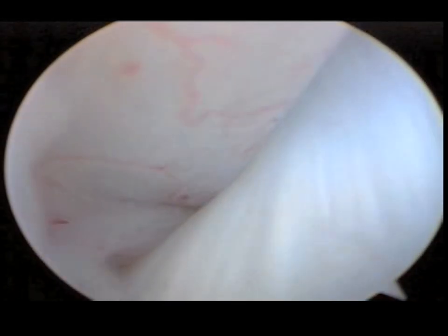This is an arthroscopic video of the progression of ACL disease. This is a normal ligament with nice tightly bound fibers.